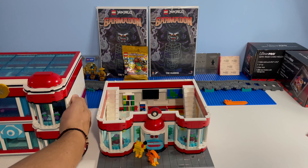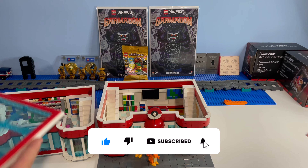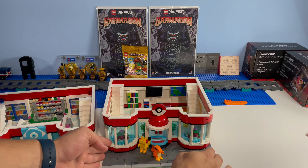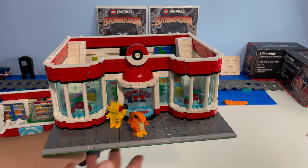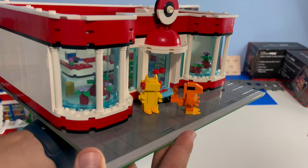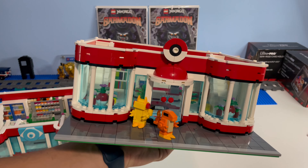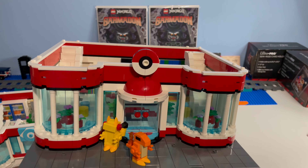I'm going to take off each floor and go through it layer by layer, because I think that's probably the best way to do this. To kick things off, we have our first floor. We have our Charmander and our little Pikachu. I love this brick-built Charmander, and the Pikachu looks kind of funky but he looks good. I think the Charmander is the best. I'd love to do a Bulbasaur and Squirtle just to get the starters going.